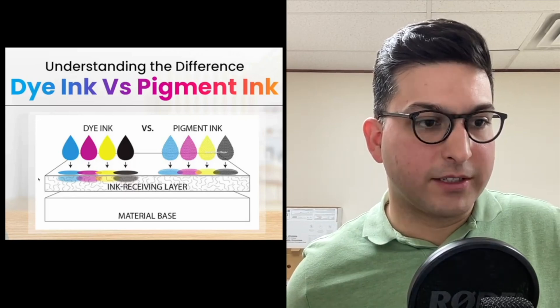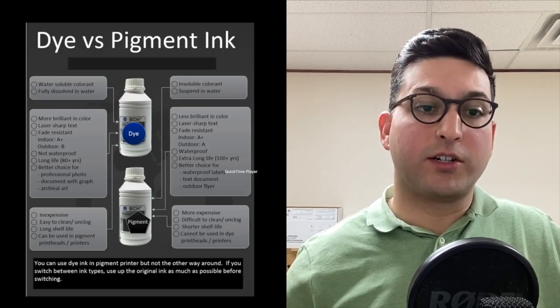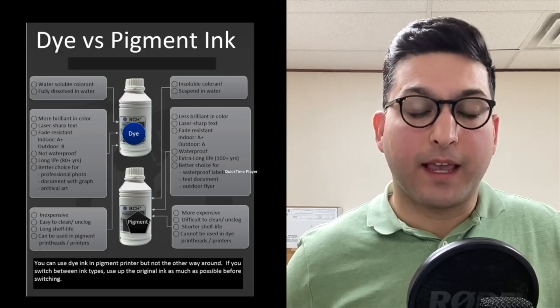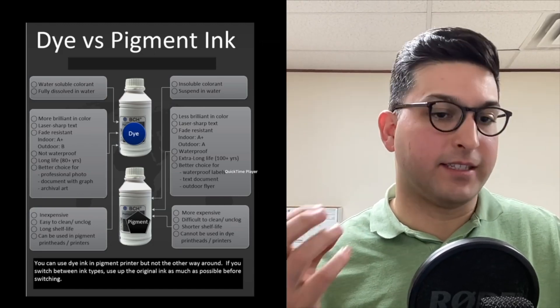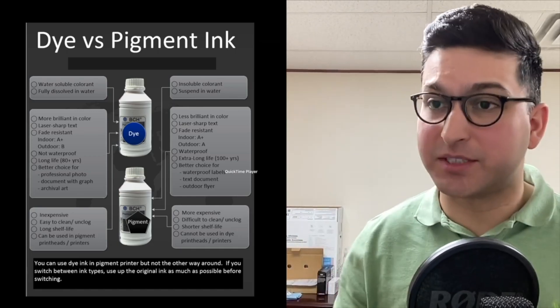To understand this a little further: dye-based ink is a lot less expensive. It's water-soluble — fully dissolved with water — but it does have brilliant color. It has a sharper color and better print quality, especially when it comes to photos.